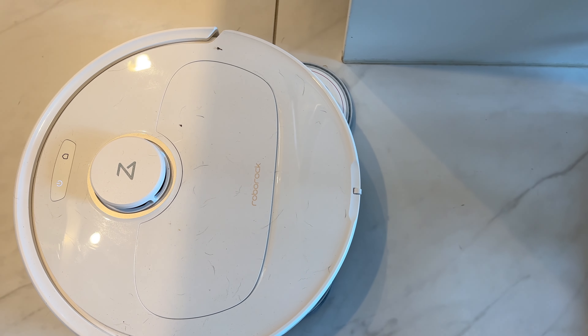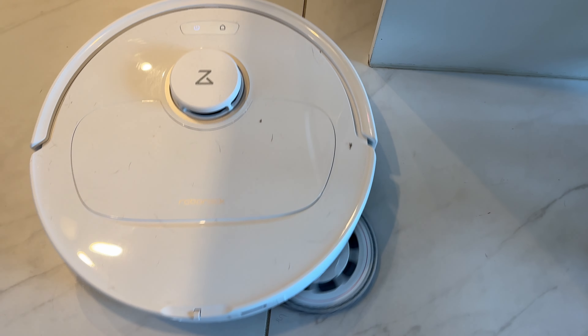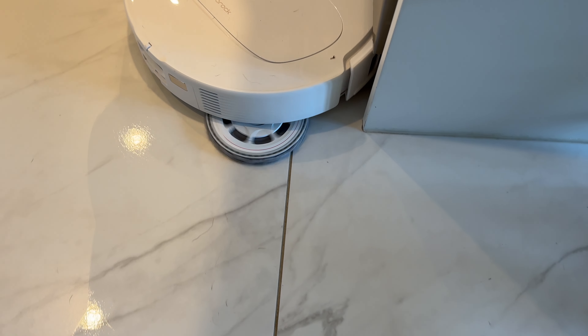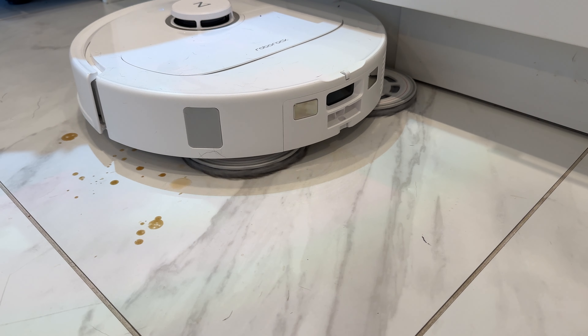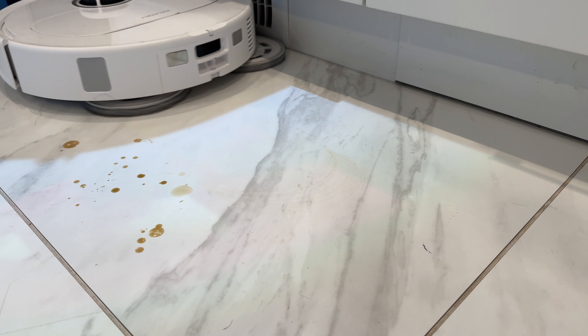I'll try it out on both day-to-day cleaning and put it through some specialized cleaning tests to see if it's capable. I'll wrap this review with the pros and cons and let you know if I think I can recommend this robot floor cleaner for you.